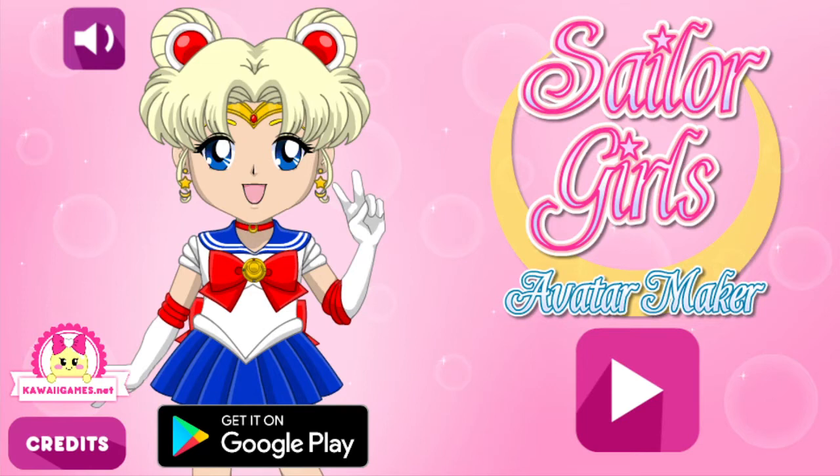I've never actually watched Sailor Moon, so I'm not going to be able to tell you who these characters are based off of — like they'll be bits of the characters, but I'll be like, oh that looks cool, I guess. I know a couple of names like Sailor Moon, Sailor Jupiter. I know like the start of that song — fighting evil by moonlight, winning love by daylight, or along those lines.